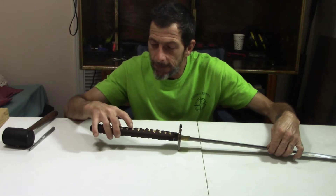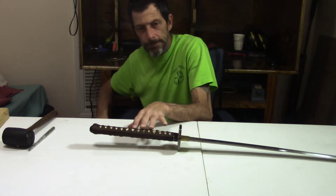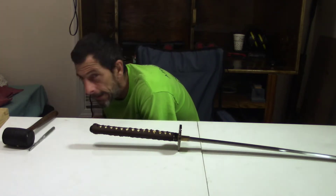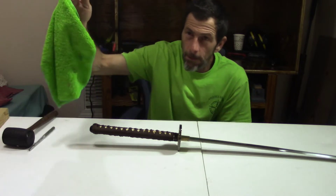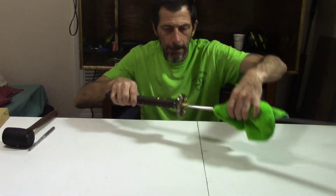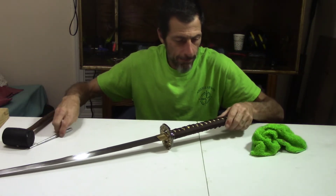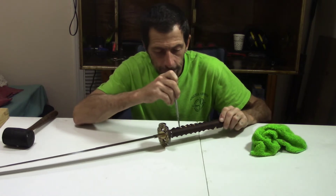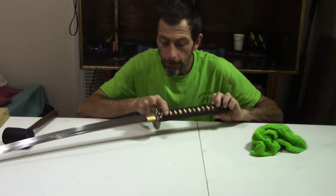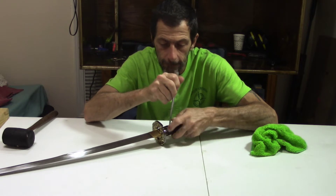And on this side they're kind of hidden behind the ito, which is the wrap on the tsuka — the handle, whatever you want to call it. I'm going to turn it this way so the blade sharpness is not pointing towards me. Let's find this first mekugi pin right up here behind this wrap.